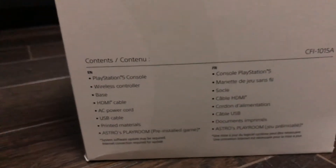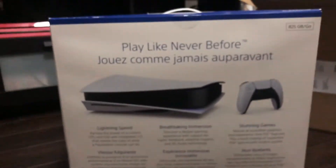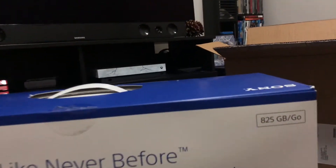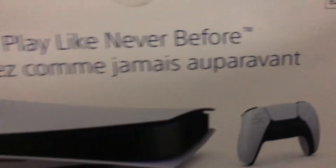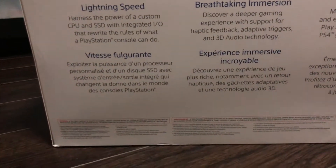They just kind of delivered it and then I got a notification a few hours later saying my PS5 had been delivered. Luckily she was home. If you're expecting it, just make sure someone's home — you don't want this getting left on the doorstep. So these are the contents right there — you can pause it. This is the back, you're going to get the 825 gig SSD.